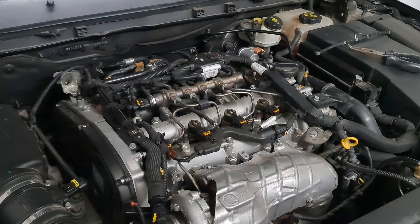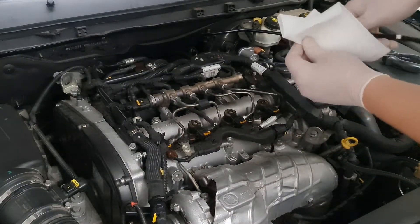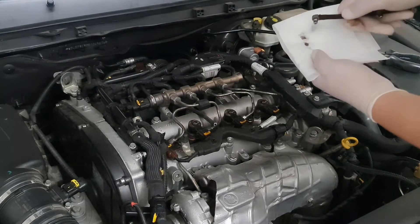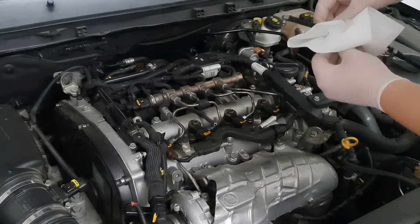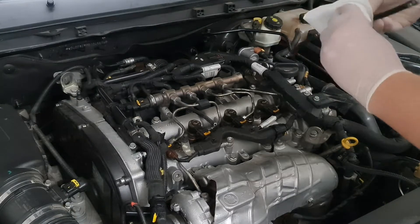So, this means that the reading will be 19. As you can see, there is a little bit of dirt in the overflow connector. The plan is to check the overflow fuel capacity for each injector.